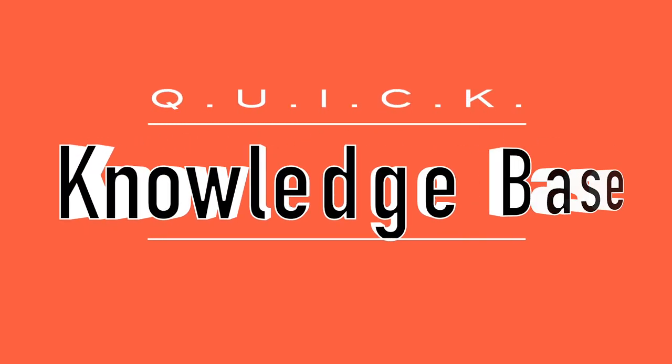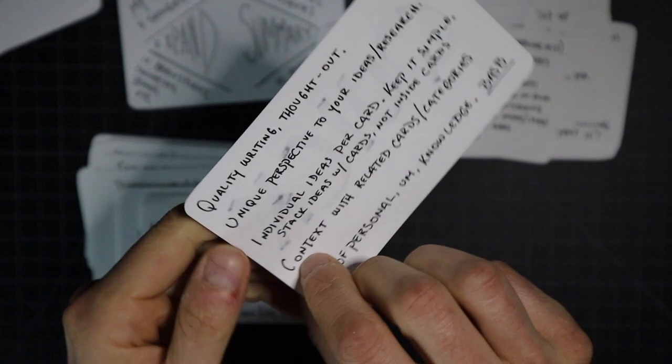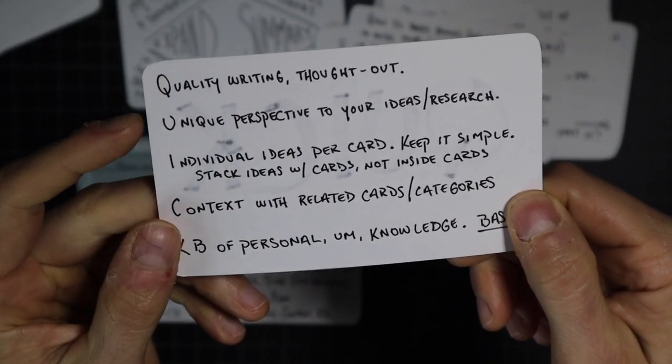K stands for Knowledge base — you're building up this second brain, this knowledge library of different ideas, concepts, and notes you can return to whenever you need them. For example, when I'm thinking about what kind of video to make about creativity, I go through my notes. The way I made this entire video was by going through my notes on note-taking, which is very meta, but was incredibly fun and effective.